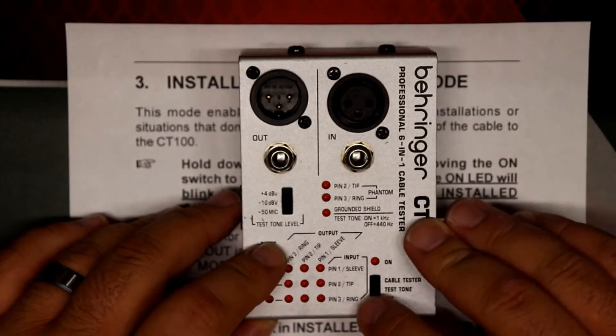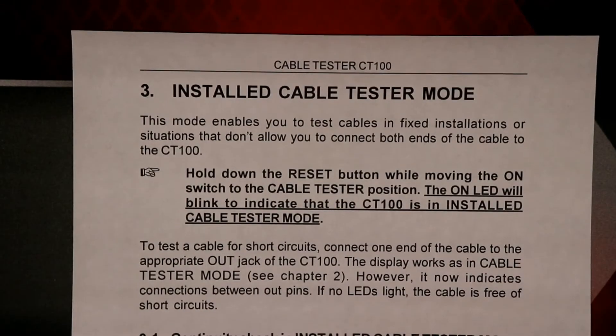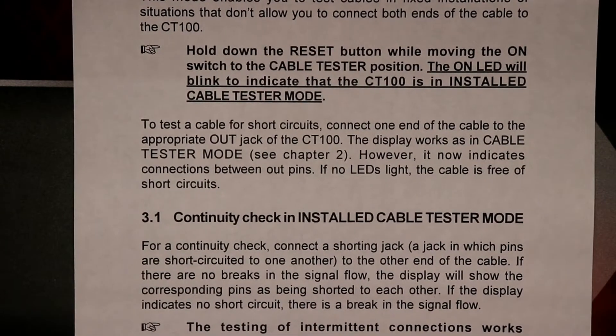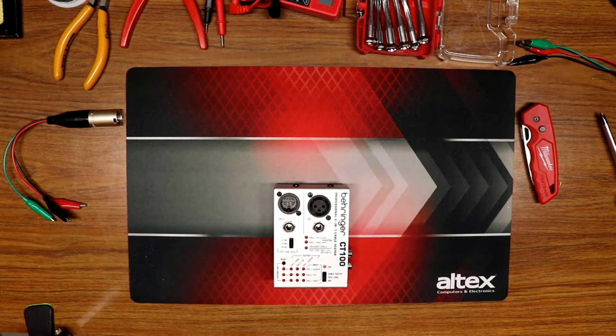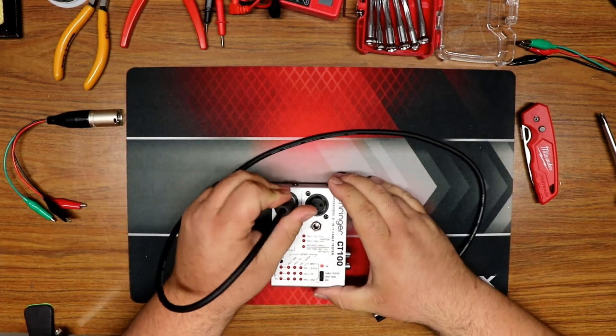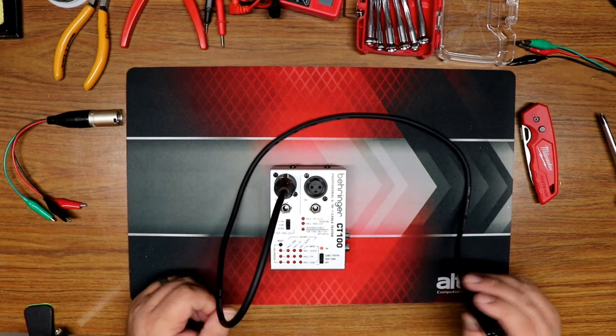Let's give that a whirl — reset, cable tester — all right, that would appear we're in the right mode. To test for short circuits, connect one end of the cable to the appropriate output jack of the CT100. The display works as in cable tester mode, but now indicates connections between output pins. If no LEDs light, the cable is free of short circuits. I'll plug in a short cable and — good, no LEDs lighting up, so no shorts in this cable.